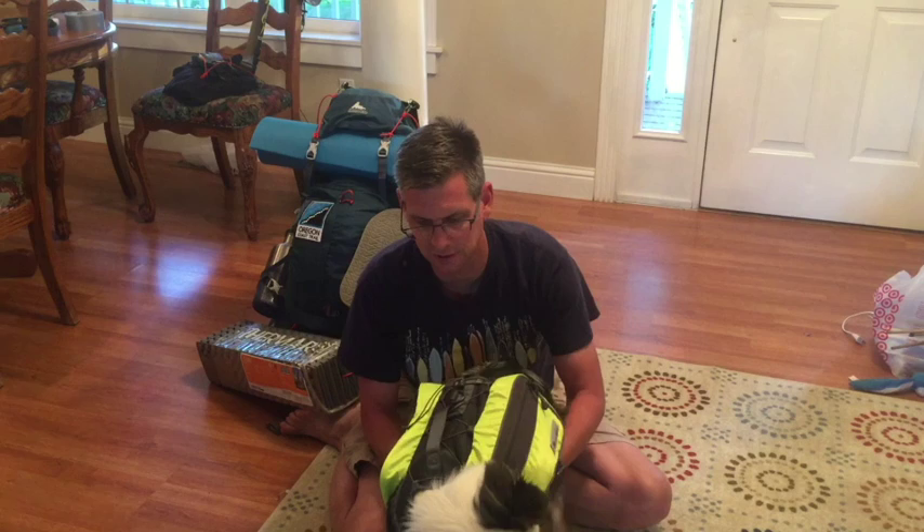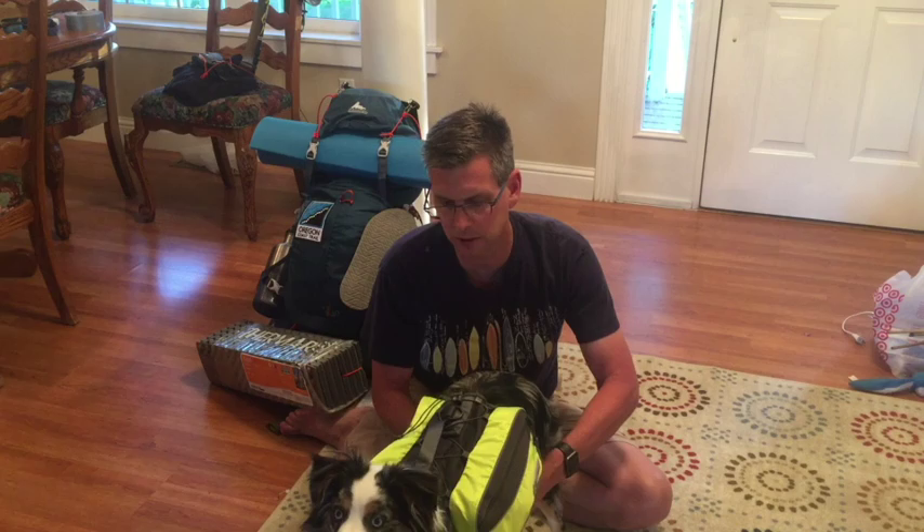And then it just hangs here. I do the chest straps — which as you can tell he likes; he thinks I'm playing with him. And then I clip the bum one. And it's pretty good.